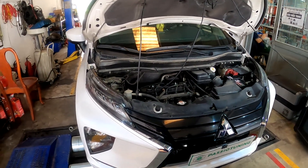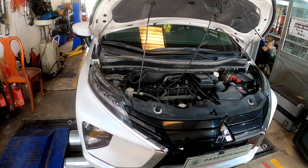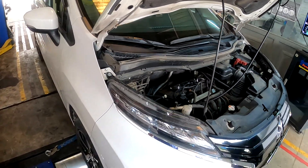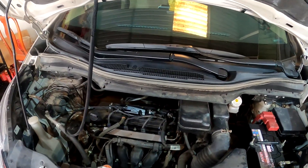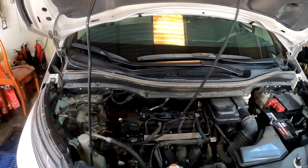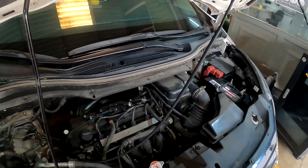Hey guys, today Patseo Tuning will do a step one remap for the Mitsubishi Expander 1.5. The car we're doing today is on manual transmission. Basically manual and automatic are using the same engine, so pretty much the same output — though the automatic transmission may have more loss in efficiency, so the dyno at the wheel may be lower than the manual transmission.